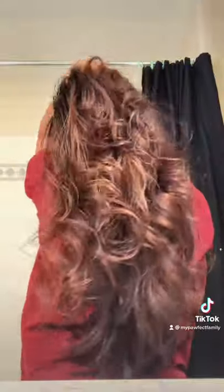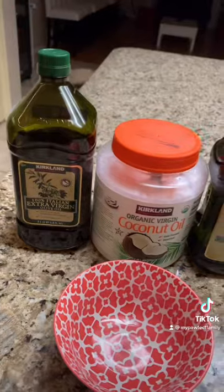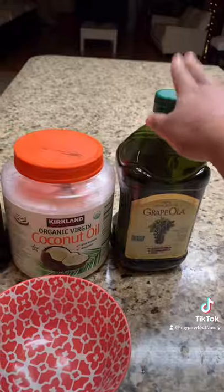A lot of people ask how I made my hair so much thicker and healthier, and the secret is oiling it. I do this about once a week, and I'm going to walk you through my routine. Any of these oils work great, but grapeseed is my favorite.